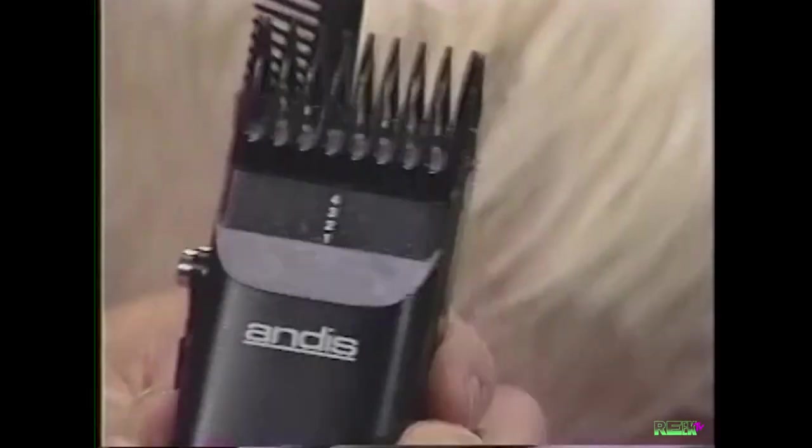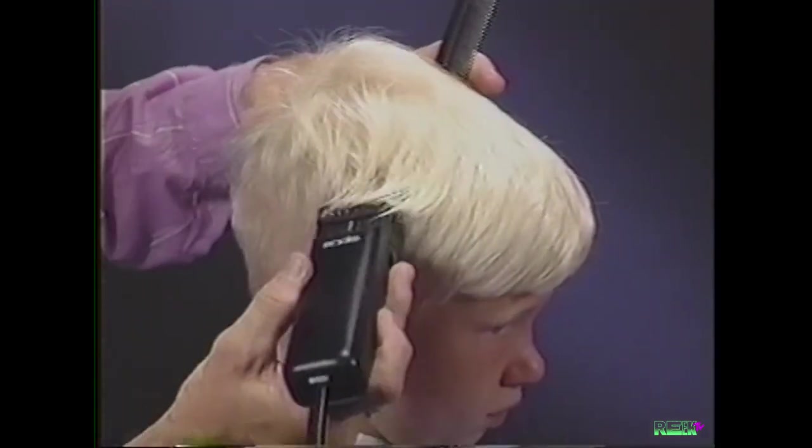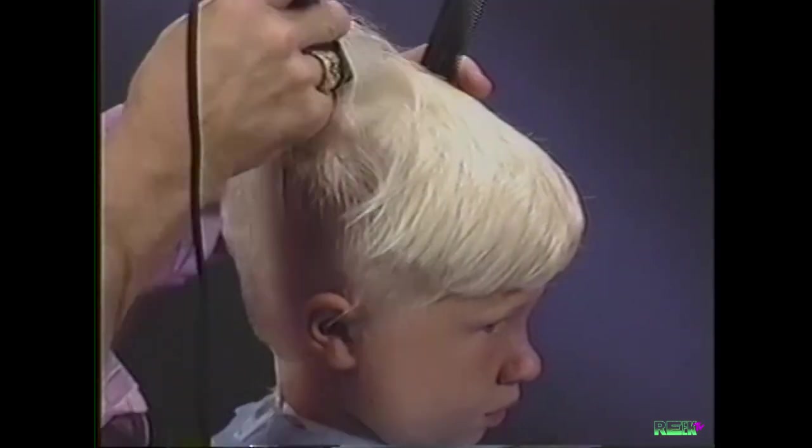With the clipper attachment set at the number four, one-half inch position, begin at the top of the ear, cutting over the head, across the crown.